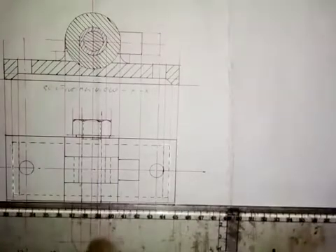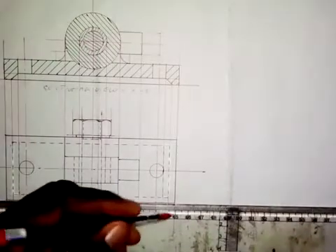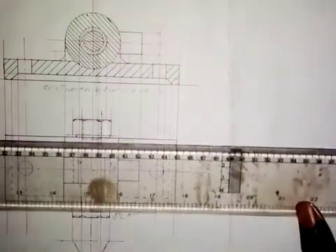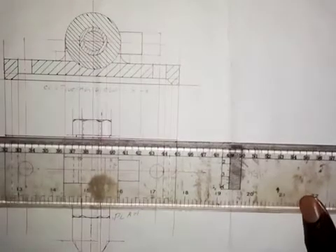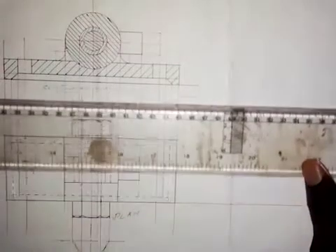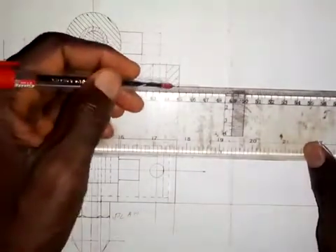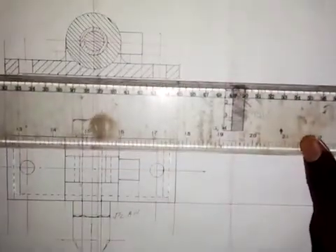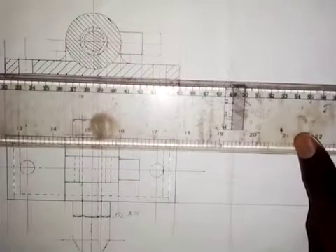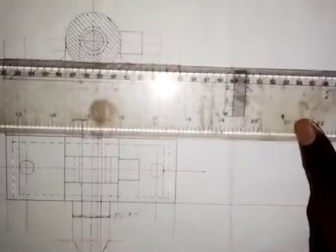What we need to do now is to draw horizontal lines from several points. I will draw a horizontal line from here, and also from here. I will take it one by one so we can understand it. Then I will draw horizontal lines from each of these points.